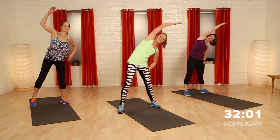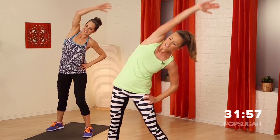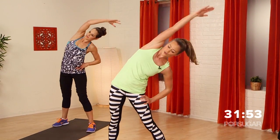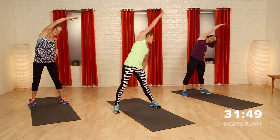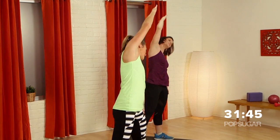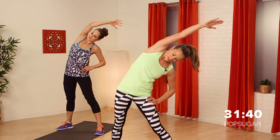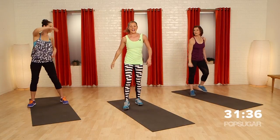Let's go the other side. My shoulder's even burning that way. Reach, squeeze, stretch, squeeze. Couple more seconds — almost there. Give me two more, last one, and relax.